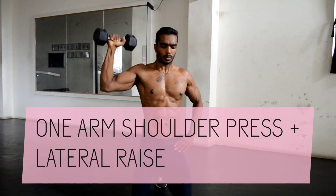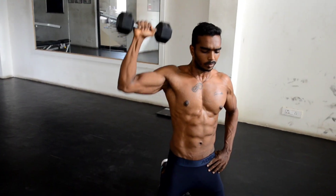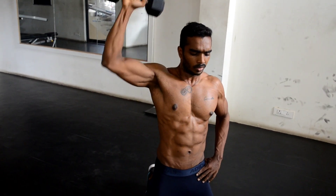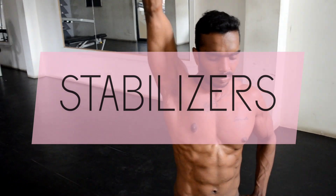This shoulder workout is also a combination of two workouts. The first is the one arm shoulder press, but we are going to do this in a kneeling down position because this will also affect your core muscles and abs. While doing the one arm press, you will have another benefit — you are going to work your shoulder stabilizers. This is my favorite workout. After finishing this, immediately move on to the combo which is a cross shoulder raise.